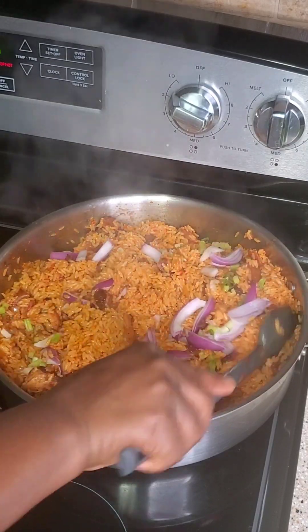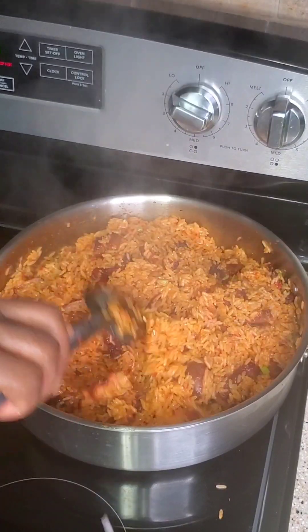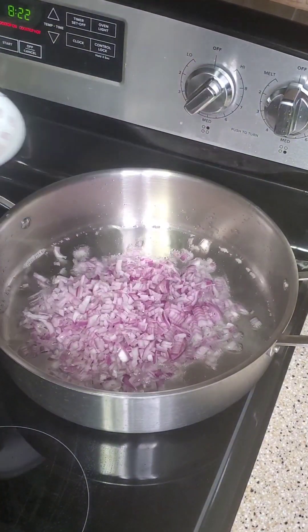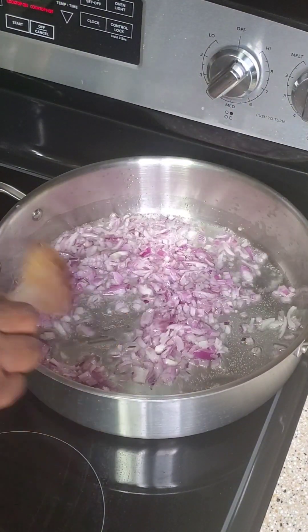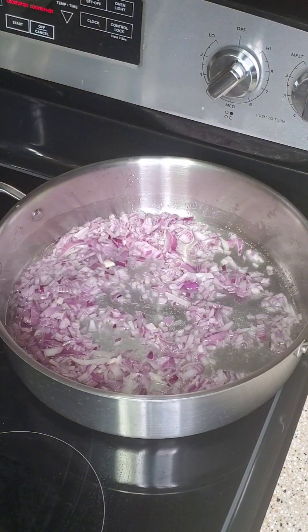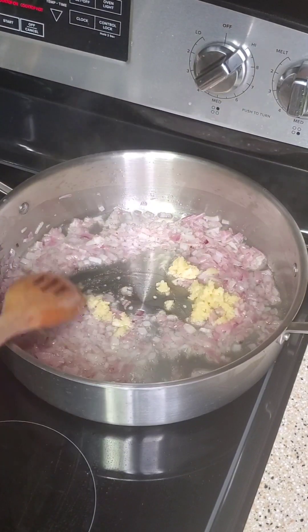The aroma of this patty jello fries will disturb all your neighbors until they come asking what's going on. I'm going to start by adding some diced onion in heated oil, sauté that for a minute or so, then go ahead to add some garlic.